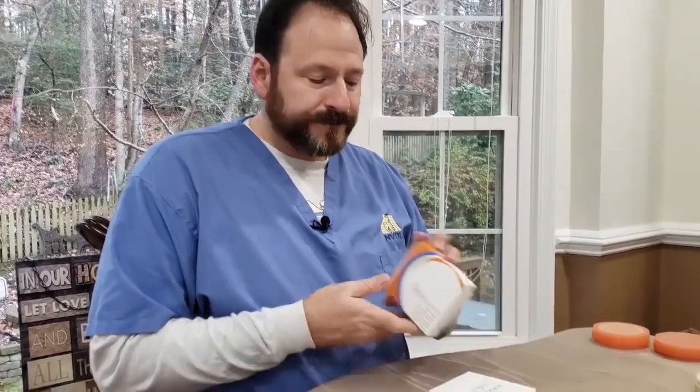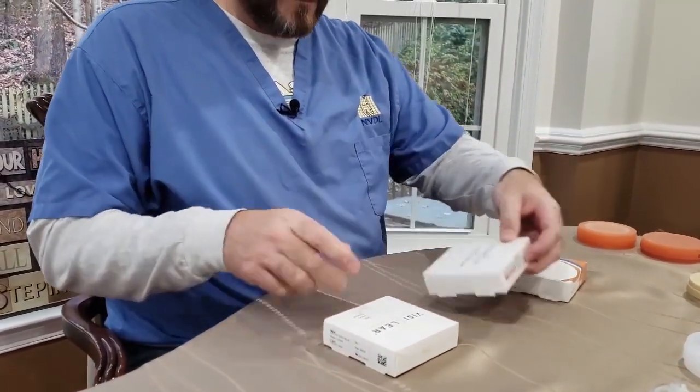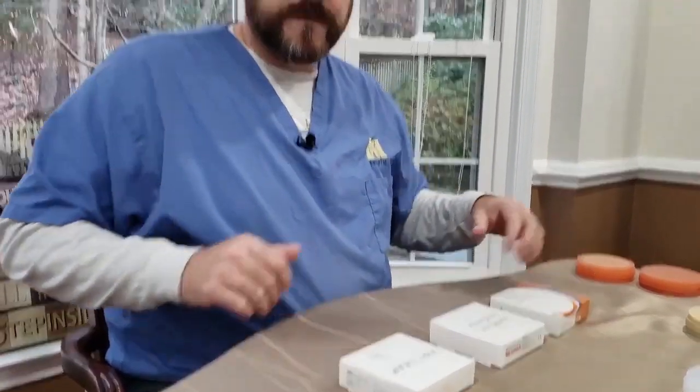Hey guys, this is Christian Warren. There's been some confusion as to when, where, and what to use with some of these new thermoplastic milling materials. The three I'm going to talk about today are the Xurlux Acetal, the DuraFlex, and the VisiClear pucks. These come in 15, 20, and 25 millimeters, so you can pretty much mill just about anything you'd want.